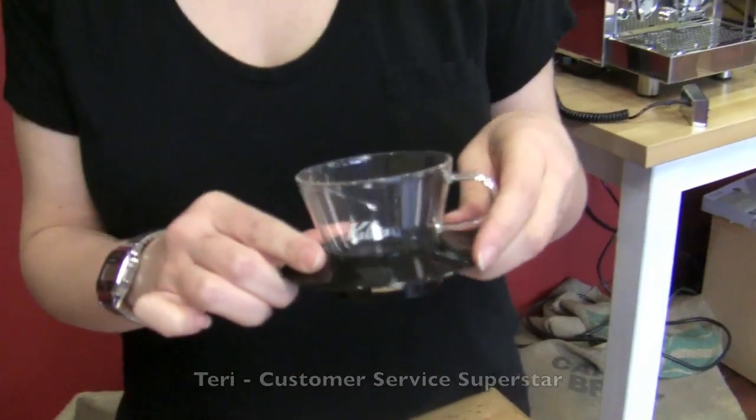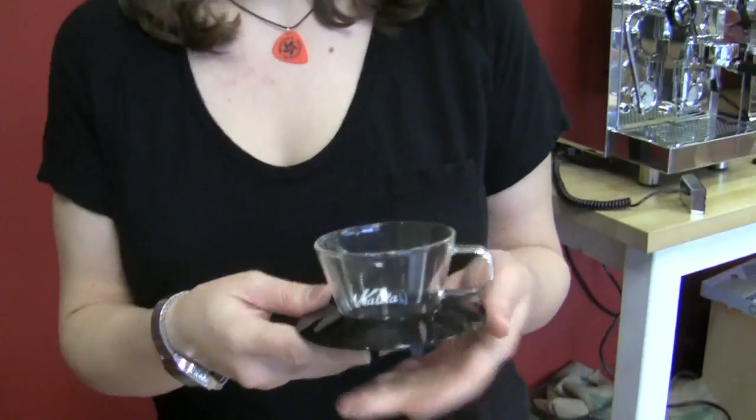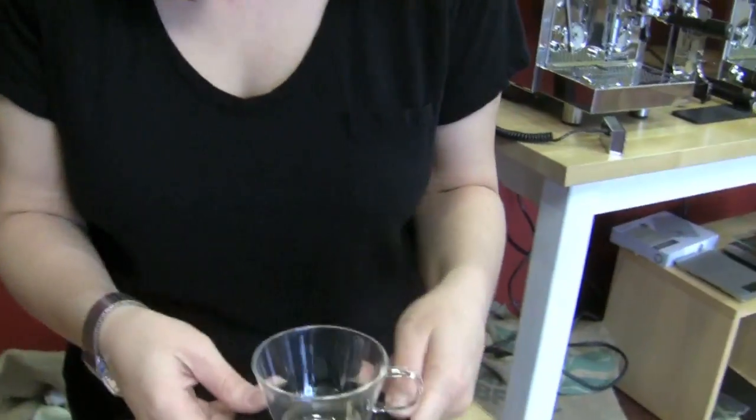For pour-over, I chose the Kalita glass. It's adorable — look how cute it is. But you also don't have to sort of worry it and be very precise. You can just kind of pour it all in because of the flat bottom. So I like this little guy. Why did you choose the glass versus the stainless? I just really like the way it looks. That's the reason why.